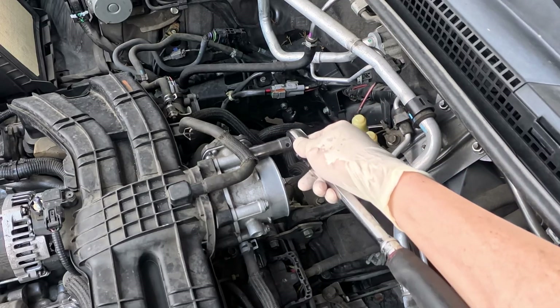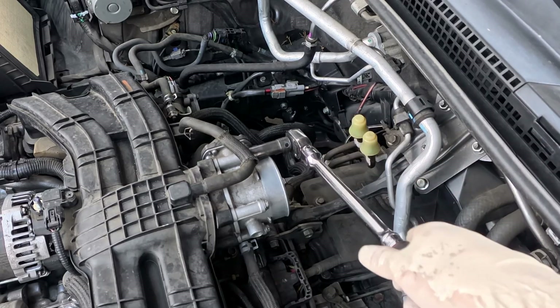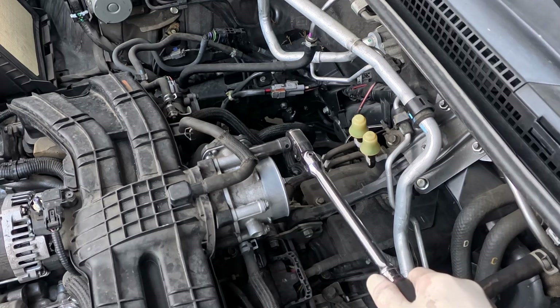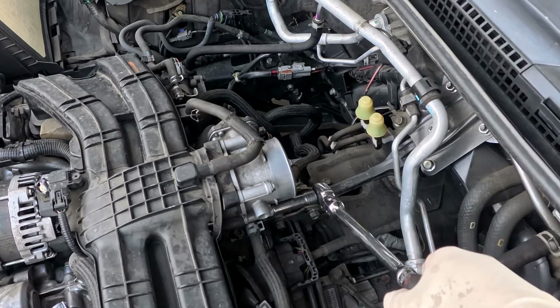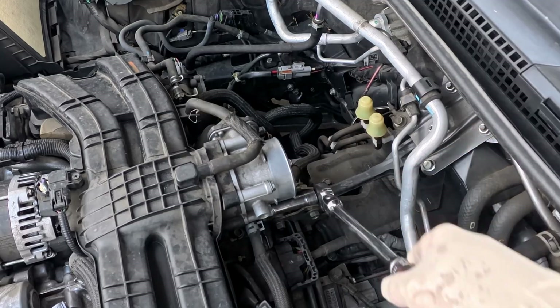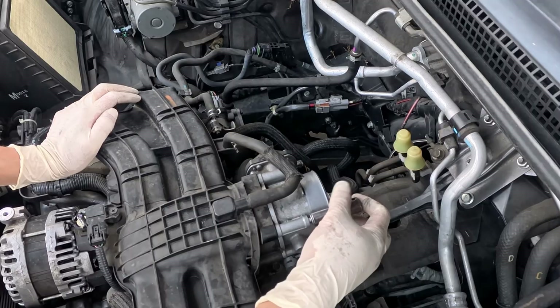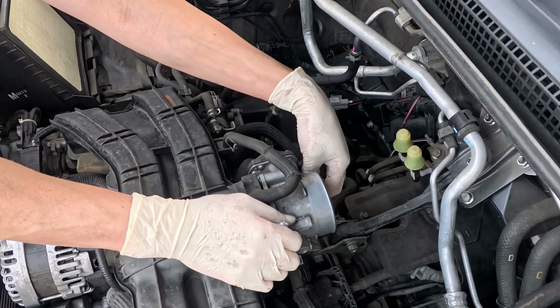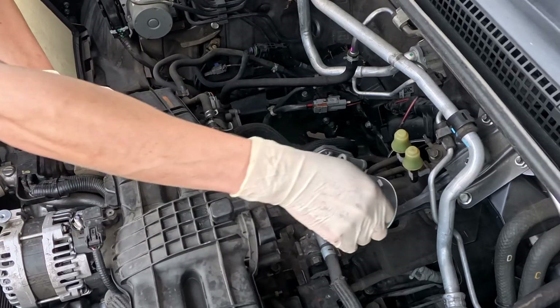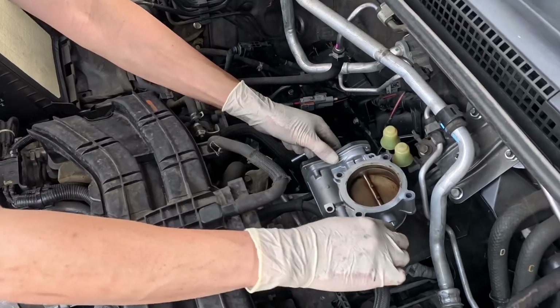Remove the four bolts using a 10-millimeter socket on the throttle body and put it to the side. It is not necessary to disconnect the two coolant hoses.